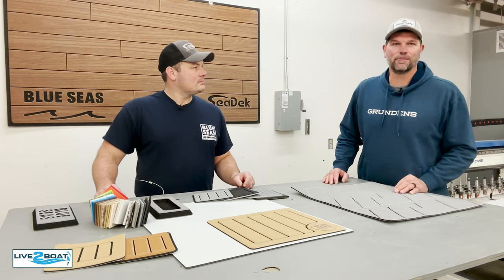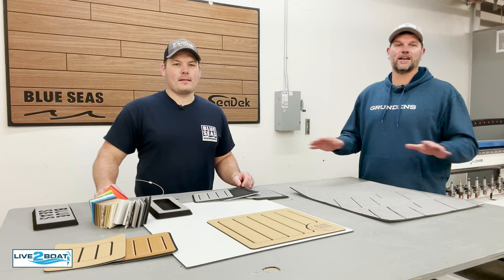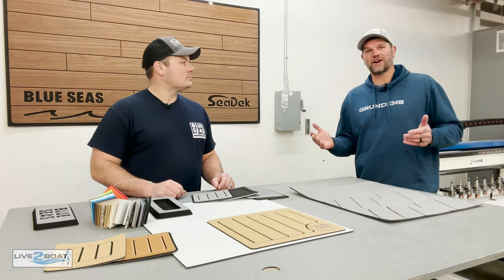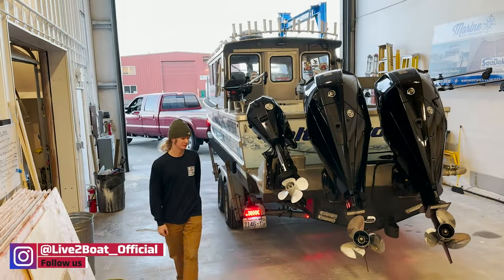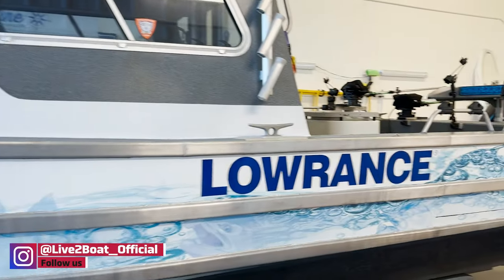Today I'm at Blue Seas Fabrication here in Burlington, Washington, and we're here to check out the full install of a Sea Deck package on John Kaiser's Salt Patrol boat. The Salt Patrol is a very recognizable boat here in the Northwest. It's a 26-foot North River. John fishes all over the place and he's been a notable figure here in saltwater fishing for a long time.